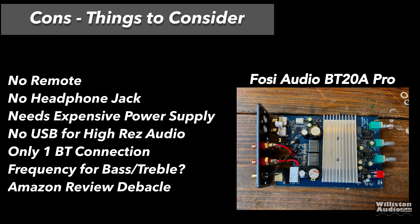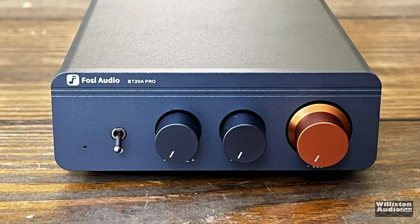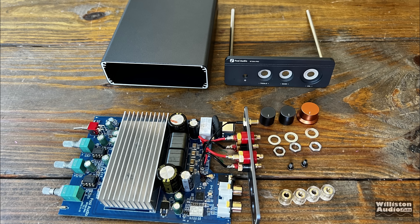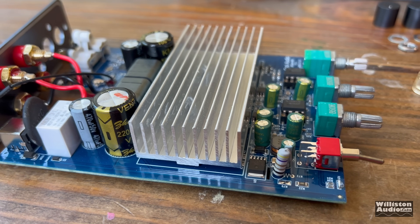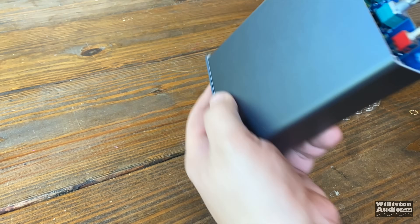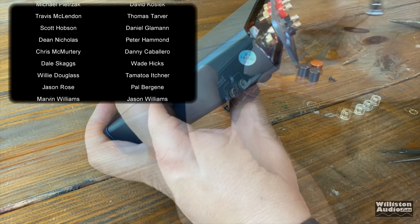On the other side: no remote, no headphone jack, it does need the expensive power supply to get the good power output, no USB for high-resolution audio playback, only one Bluetooth connection at a time, you have to hold the power button to reset it, and no frequency information is provided for the bass and treble controls. Worth noting: the Amazon listing already showed 472 ratings and almost 5 stars before it was even listed — likely they replaced an old product with this one to keep the reviews, which is a bit shady. Regardless, the amp performed well. I really like it. It just needs a remote and a few other little things, but used with a PC or a small 2.1 system, it's a great little amp with plenty of power that sounds great.